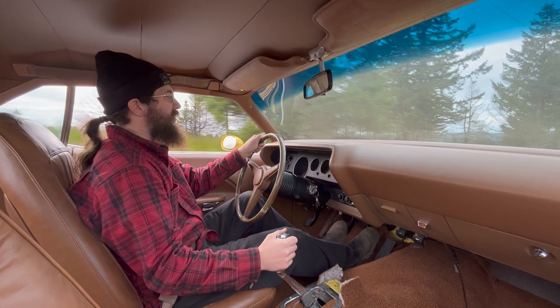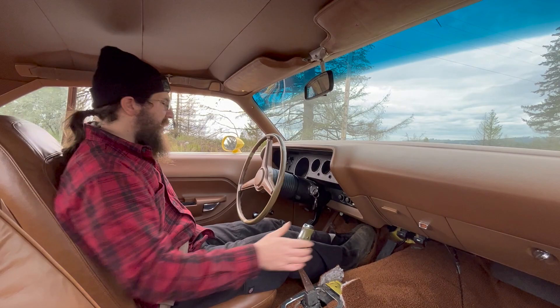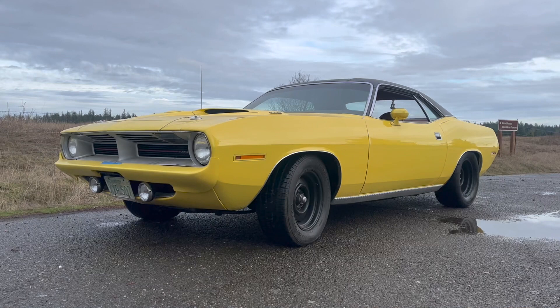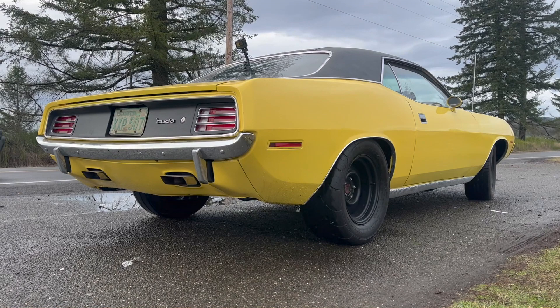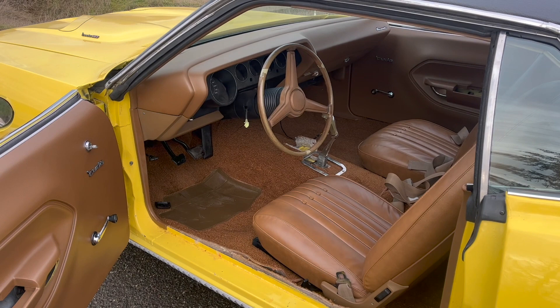Yeah, that's a sweet engine. Notice the brakes are a little soft — might need some attention there. Can't wait to see it with the console in there and everything all trimmed and finished, but it's pretty sweet how it is.